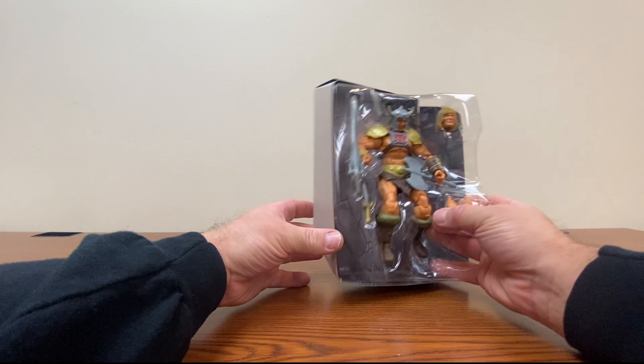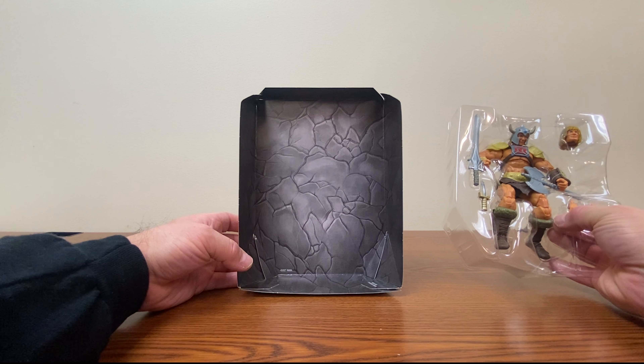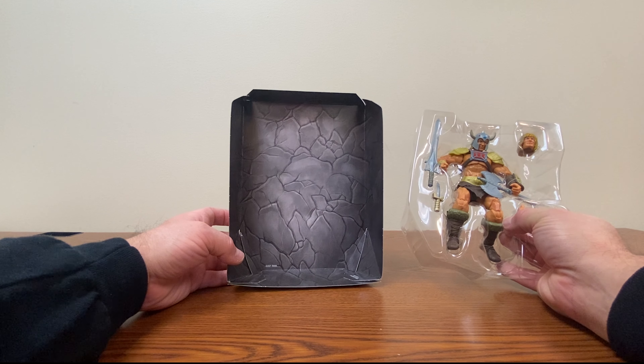We get our standard gray rocky background. Kind of boring, but at the same time, I kind of like it.